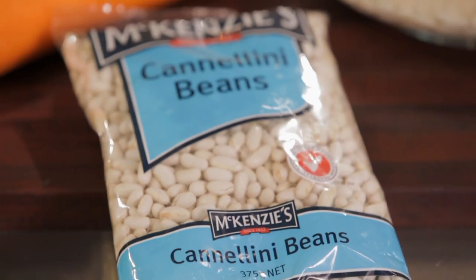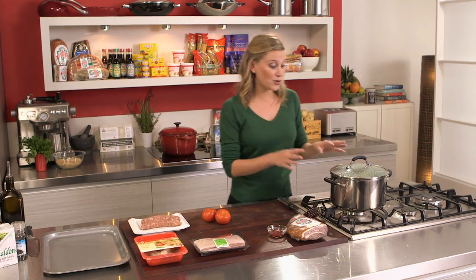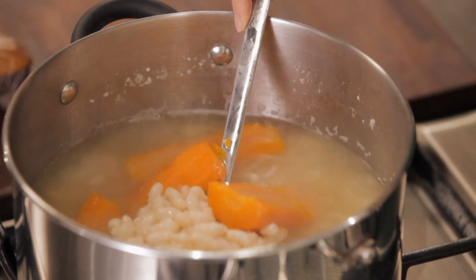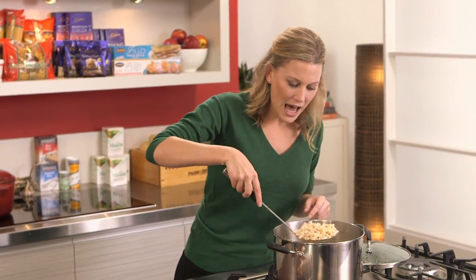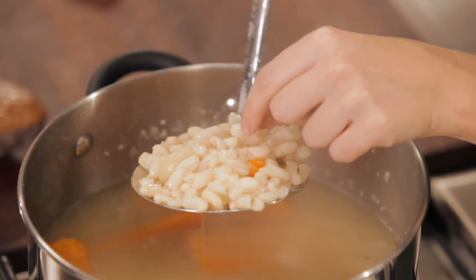So to start with, I've got some cannellini beans here. What I've done is soaked them overnight and then cooked them in some water. I've also added some carrots, some bay leaves, some garlic and onions. That really gives these beans a really nice smell. When I smell these beans cooking, it reminds me of my mum's house — we would have this every winter. It smells absolutely delicious. After cooking them for an hour and a half, they become nice and soft and tender.